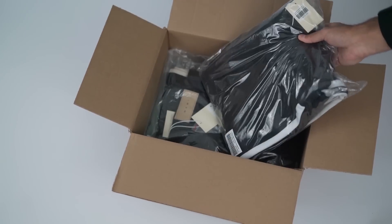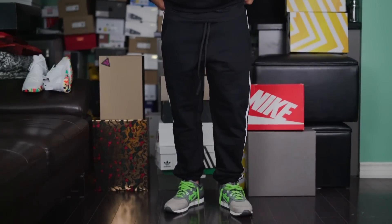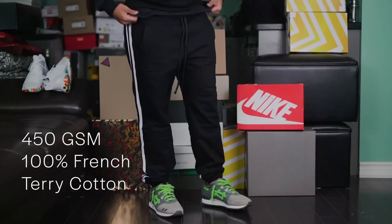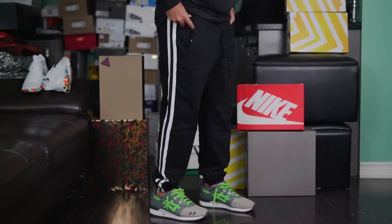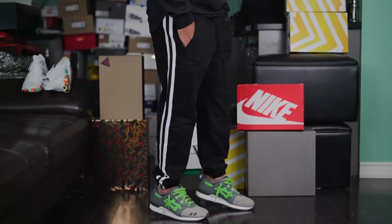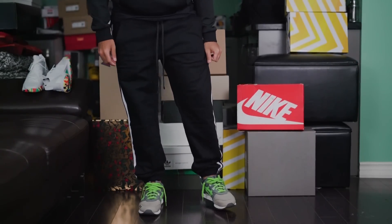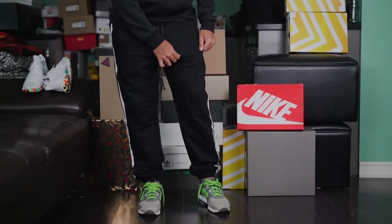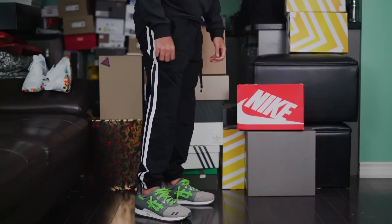As soon as you put them on, you can feel the weight of these things. The heavyweight training pants are designed with 450 GSM 100% French Terry Cotton. If you don't know what 450 GSM means, just know it means it's thick, heavy, proper, good quality material. I don't mean they're unbearably heavy — it's just that thicker material is usually heavier. You can tell that right off the bat, but it's not something that's overbearing or anything bad like that.